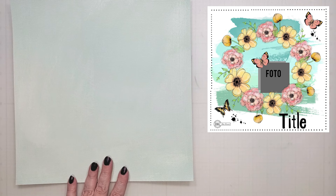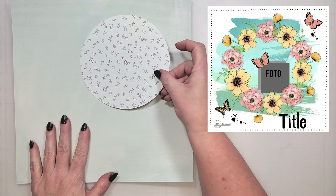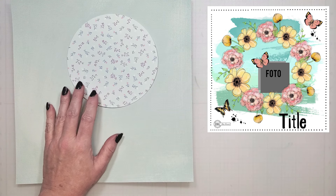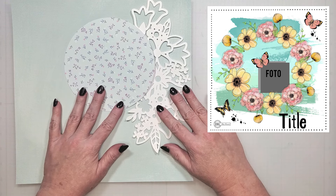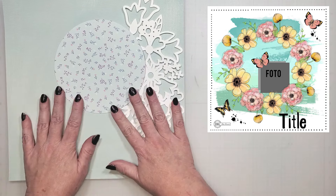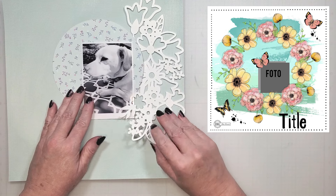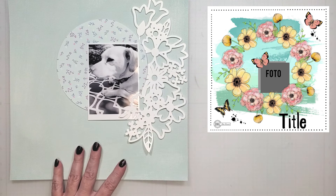I'm going to pop that sketch right back onto the screen because I want you to see where the inspiration for this design comes from. There is a large circle in the center that's been formed by the wreath. I'm going to use a smaller circle that I've cut from pattern paper. This lovely spring floral cut file is going to sit right over here, creating the look of the partial wreath. Now I have the look of a wreath, just like the sketch. I'm also going to use a single photo and place that right here near the lower part of the circle. I'm also going to be adding a title below it.